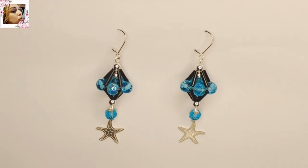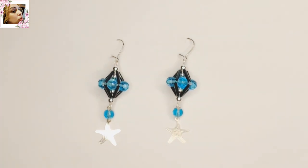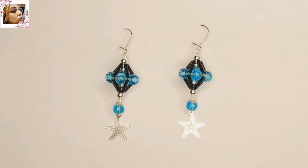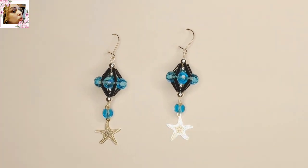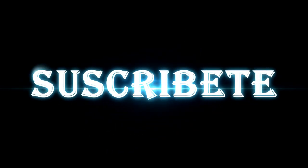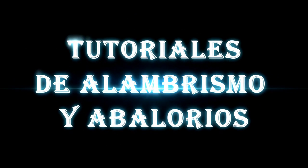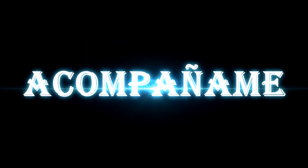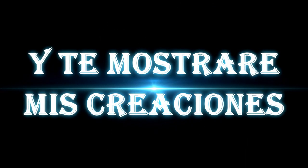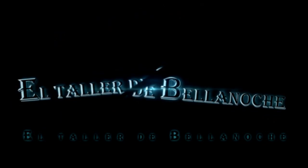Y ya está terminado nuestro trabajo de hoy. Si te ha gustado este tutorial, si te gustan los tutoriales del taller de Bellanoche canal oficial, dale ahí, comparte, suscríbete, no olvides activar la campanita. Muchas gracias y hasta otra. ¡Suscríbete!